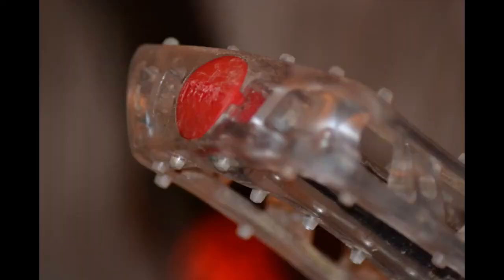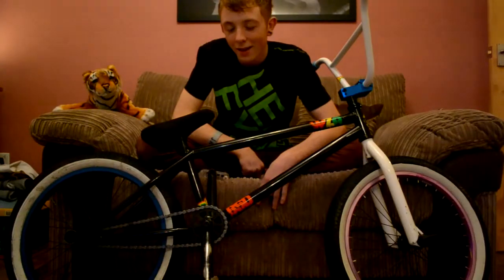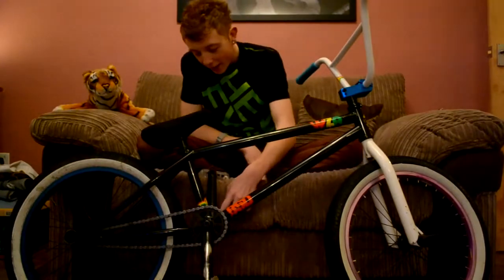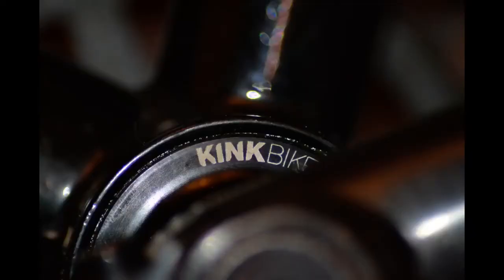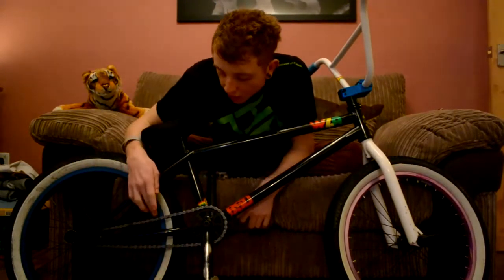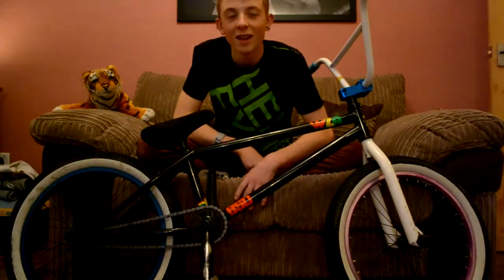Odyssey Twisted Clear Pedals PC — I love them. I've actually only slipped off them once and that was yesterday because it was really wet. Bottom bracket I got the other day — Kink mid bottom bracket. I've only ridden it one day so I don't really know. The chain is a Colt chain which Jack Effridge got me. Shout out to Jack Effridge who was filming.